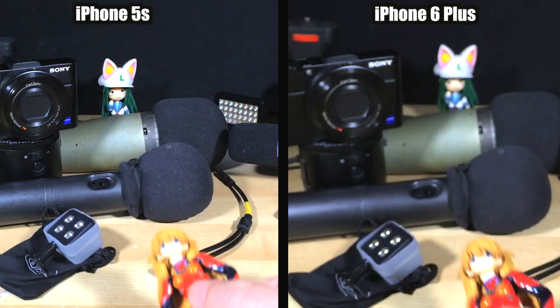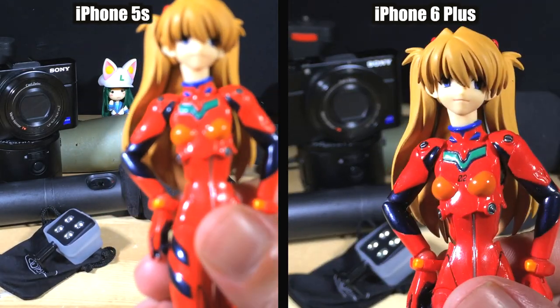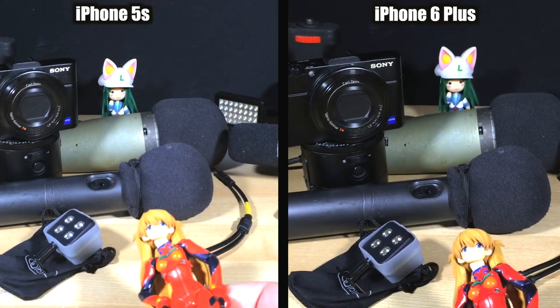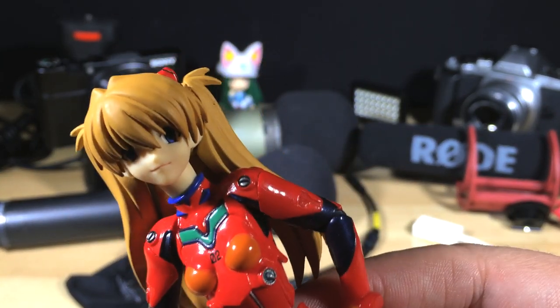It kind of hunts back and forth at either end. This is the new focus pixels — what Apple wants to call focus pixels and what camera nerds have known for some time now is phase detection. And as you can see here, it's just working absolutely flawlessly.